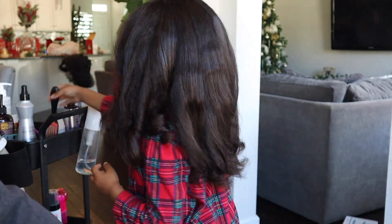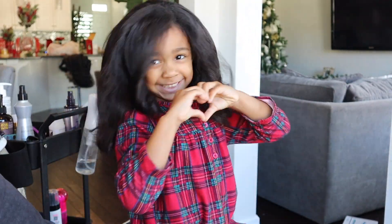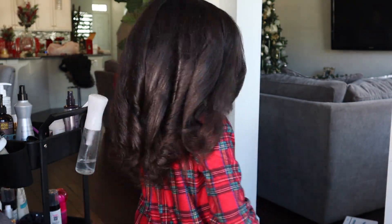When I did this silk press a few weeks back she wanted it to be bone straight. Then I did this style and at the end of the video you'll see how she says this looks better — she actually likes it better.